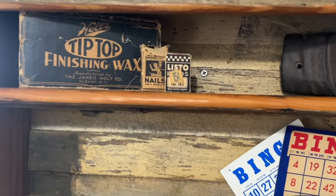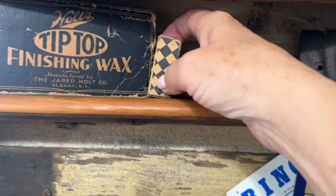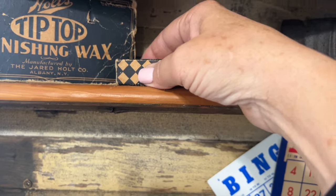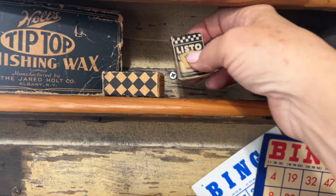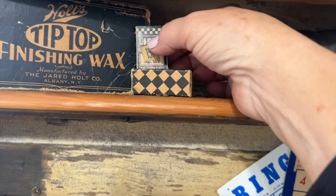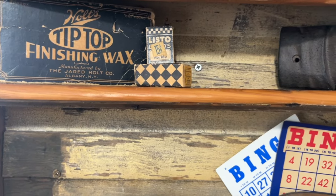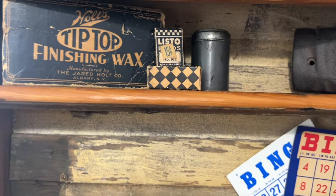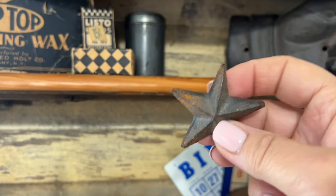Moving up to the top, I'm just going to rearrange these little boxes. I love the graphics on this one so I'm going to turn it to the side, and then I'm going to add my little lead box on top of that — I love that it has the price tag. Then I'm just going to add in another little vintage piece, and just to complete the look on the top I'm going to add this metal star. I think that's really all it needs right there.